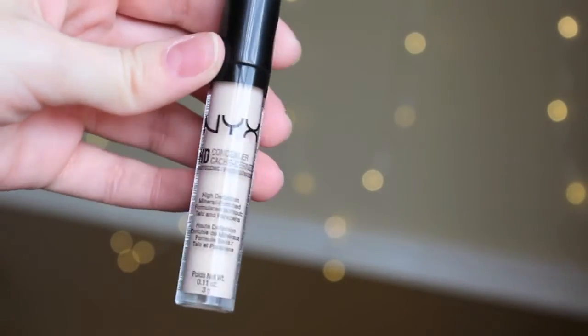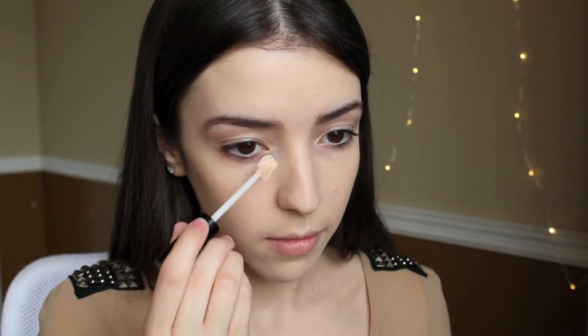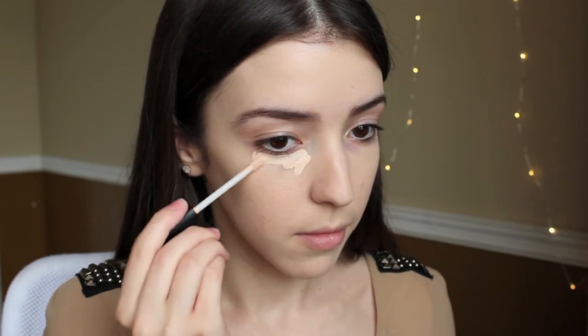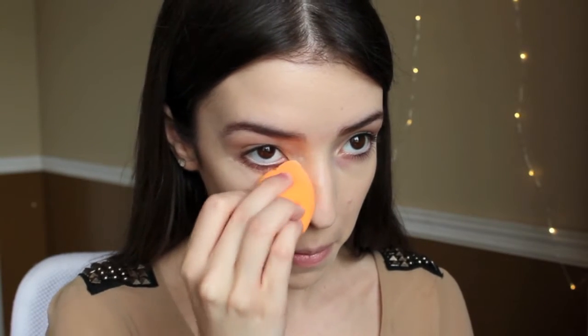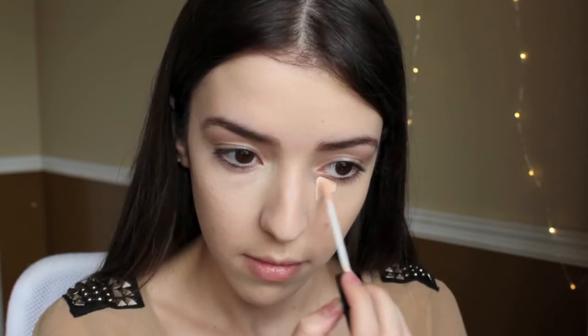For concealer, I am using the NYX HD Concealer. This concealer is so good, especially for the price. I feel that it's better than higher-end concealers, which is crazy, but I seriously love this concealer. The only thing is once you apply it, you have to set it quickly because if not, it will get into your fine lines and wrinkles. So that's the only issue, but other than that, it's a really good concealer.